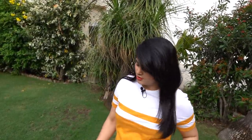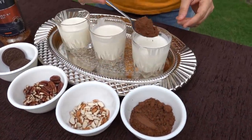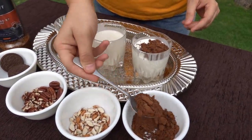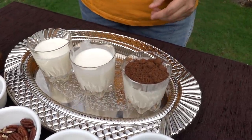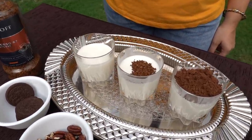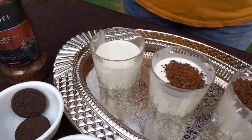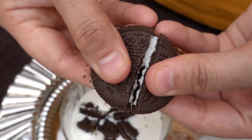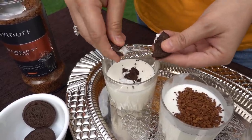I have divided the ice cream base into three glasses and now I will add three flavors. First, we add cocoa powder, then add a little bit of coffee, and now let's add oreo biscuits and crush them.